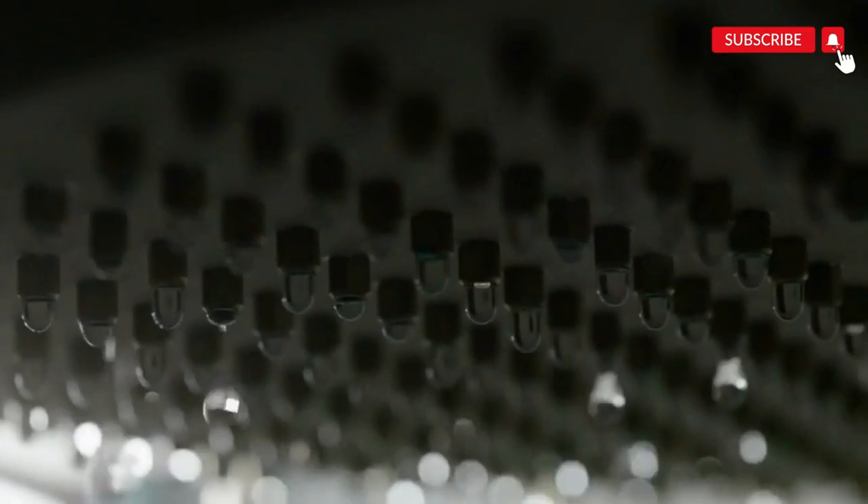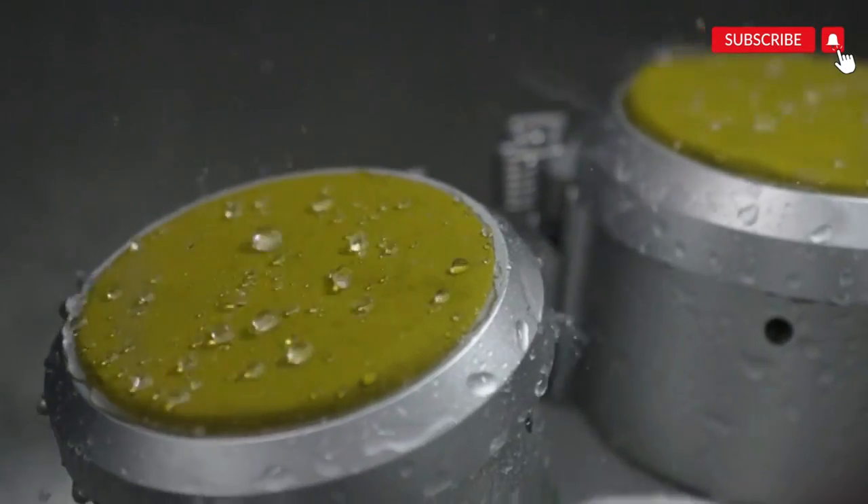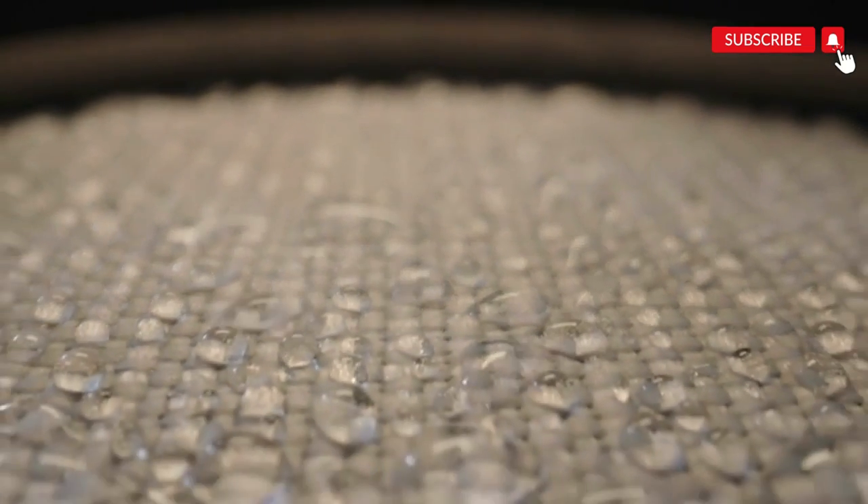You might wonder how something can be both breathable and waterproof at the same time. DryVent technology uses a micro-pores design, which means the pores are small enough to block water from getting in, but they're large enough to allow water vapor to escape. This helps prevent moisture buildup on the inside, making it both waterproof and breathable.